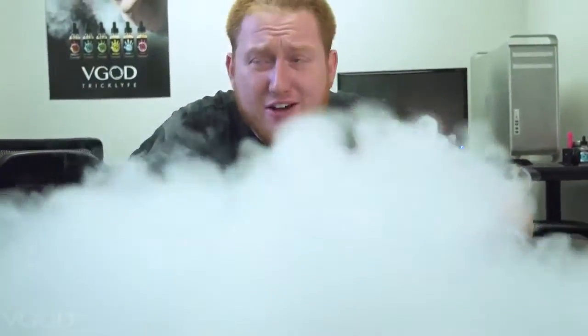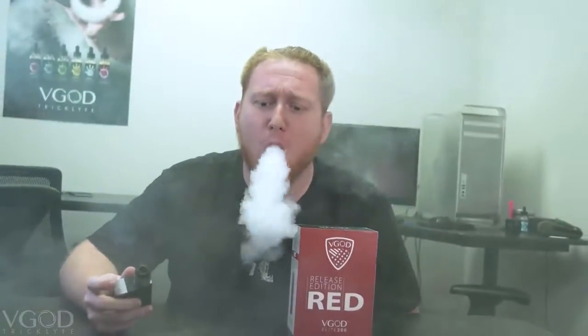There should be fire emojis all over this screen right now because of this mod. This is the Elite 200 — I love this thing. It feels so good in the hand, it really does. My favorite mode is mech mode — like I said, 4.2 volts continuous to your coils. That's insane.